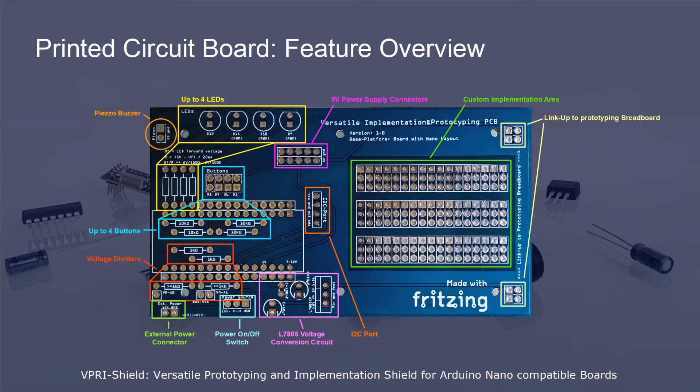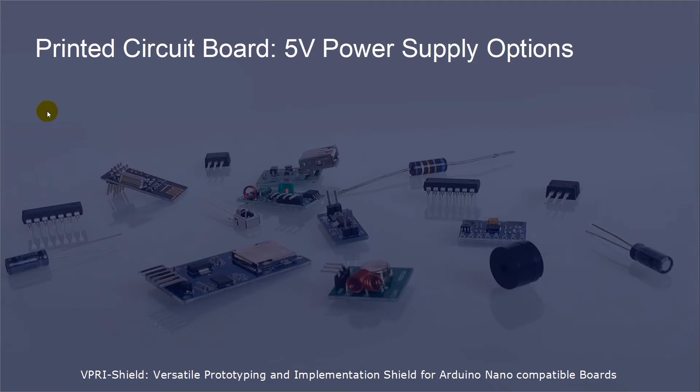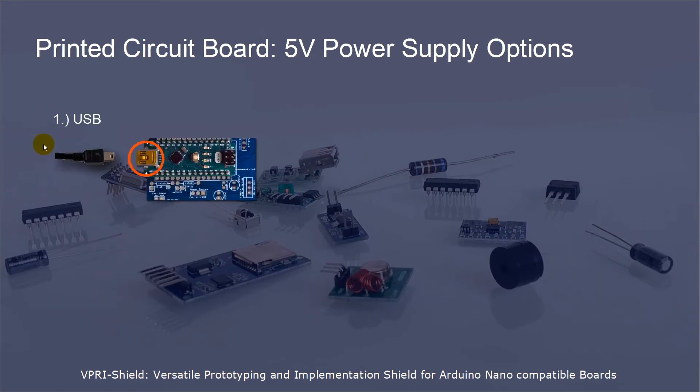One important topic to me is the support of the 5V voltage supply. In my different projects I came across different 5V voltage supply versions, which I all wanted to be supported by the shield. As per design of the Arduino Nano board, you have the option to supply the 5V voltage by a USB connection. Besides this, you have the VIN pin of the Arduino Nano board which converts higher voltage to 5V. And you have the 5V pin where you can apply a 5V voltage directly.